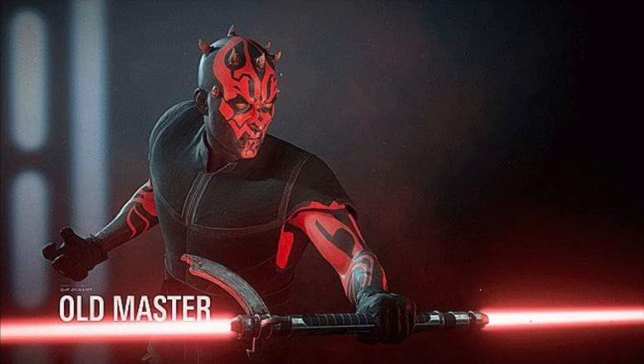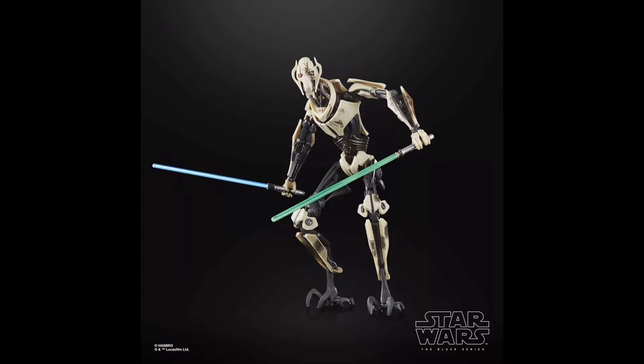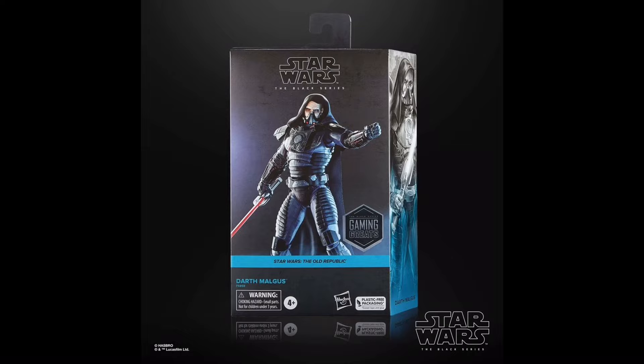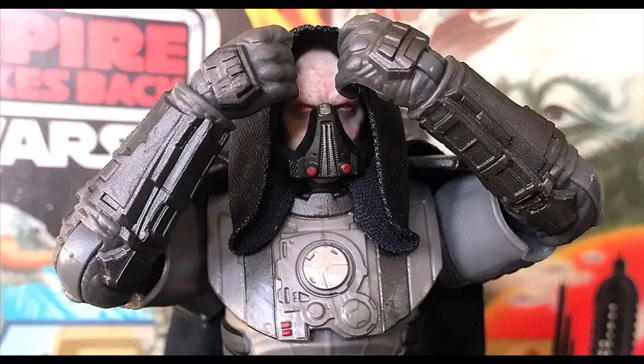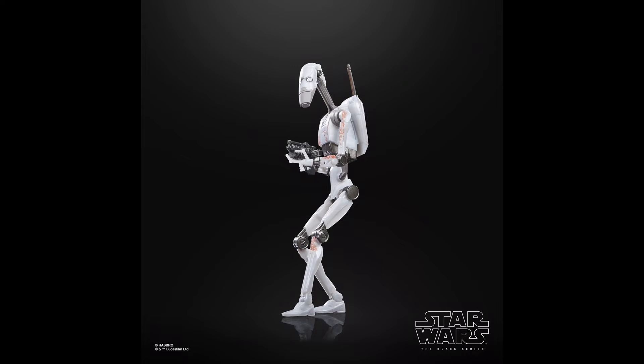Another figure inspired by Battlefront 2 is this General Grievous, but he has some extra weathering and battle damage which does admittedly look kind of cool, yet it doesn't make up for the fact that he's still criminally undersized. Unlike this next figure — Darth Malgus — who looks magnificent, as he's sure to dominate any shelf. His size along with the new head sculpt, armour moulds, and soft goods all come together to deliver one hell of a deluxe figure. And this one is just another repaint of a basic B1 Battle Droid, but I really like the Republic Commando-inspired paint job, as it makes these cannon fodder look a little more intimidating.